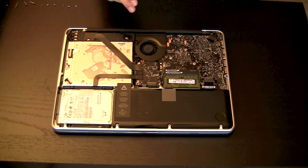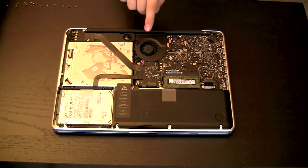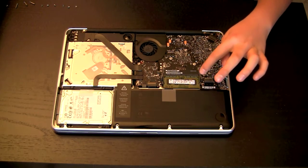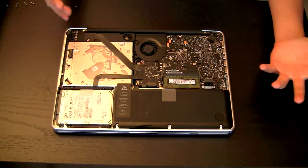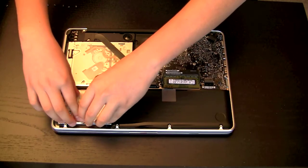This is the internals of the MacBook. You've got the SuperDrive, hard drive, battery, and just the motherboard with all the good stuff. There's the RAM right there. Before you touch anything, you want to get rid of all your static electricity by just touching the metal of the hard drive.